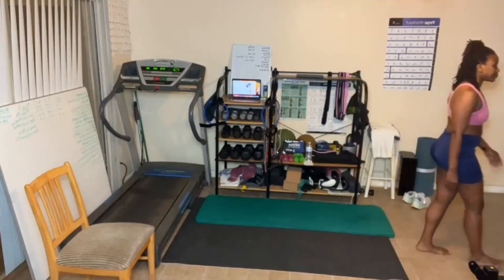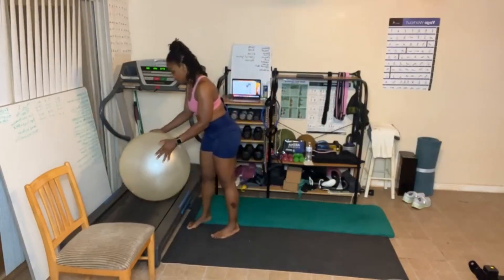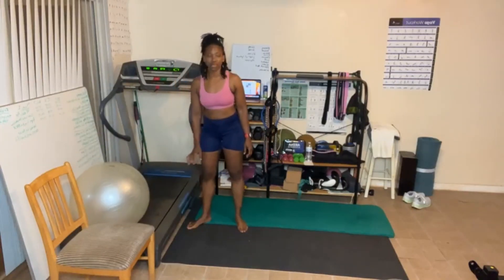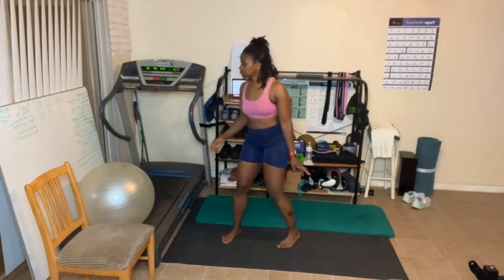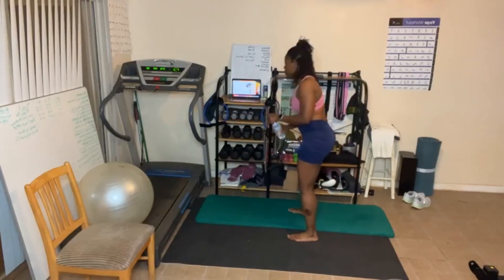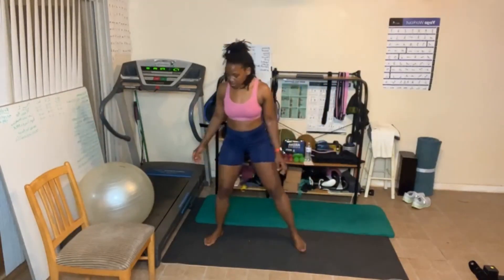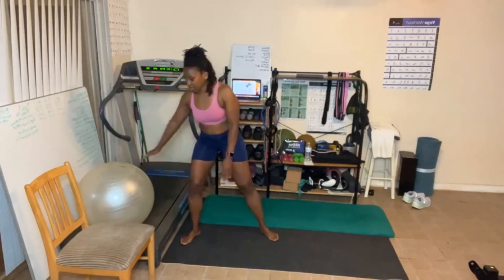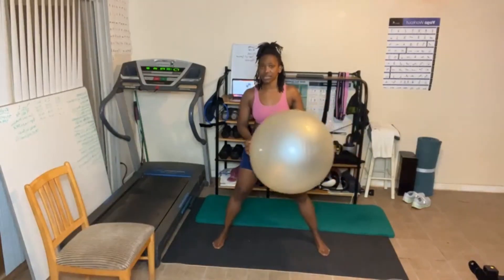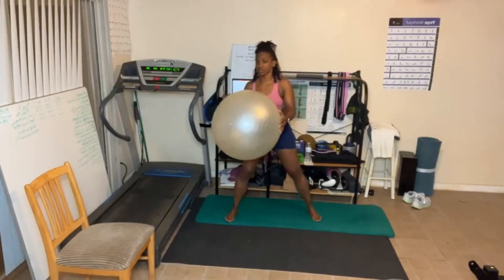I'm going to grab my yoga ball. Now, if you don't have a yoga ball, that's fine — you could do this without it. If you have a broomstick, you can use that. You can use a dumbbell, a can, whatever you have. You can put your ankle or your foot against the wall if you want. We're going to have one knee bent and we're going to twist.